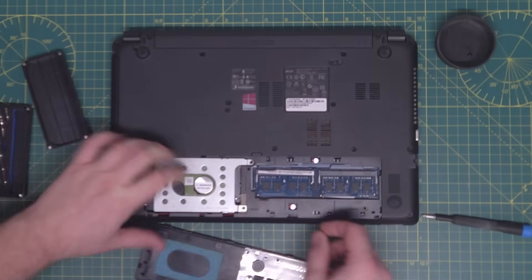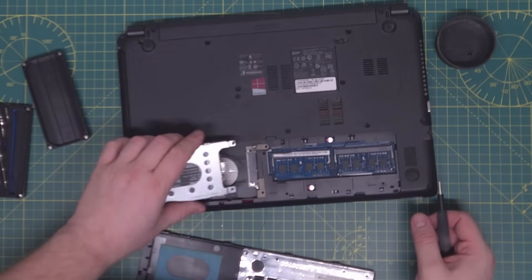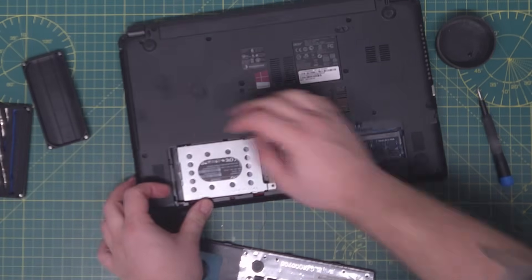And then we move on to the hard drive. It took a decent while to start up, so by sticking in an SSD, that will significantly improve the boot time and speed this machine up no end.